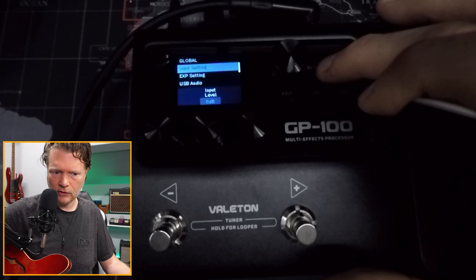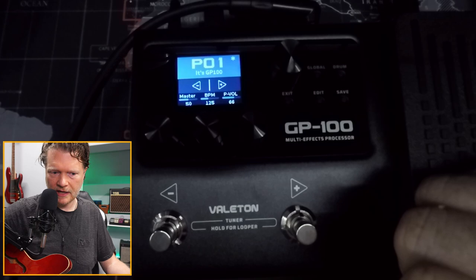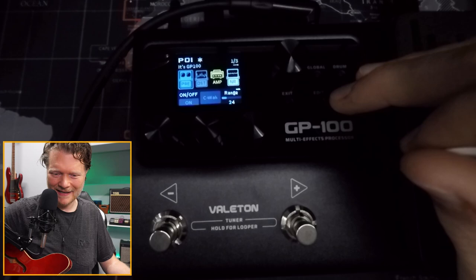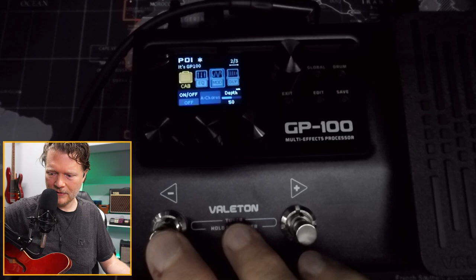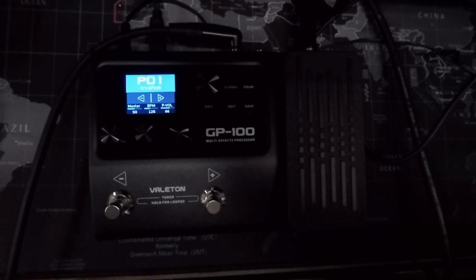Going to global settings all the way down to footswitch mode — I'll change this to patch, and now we're in patch mode. That chorus on there didn't sound good, so let me go back in and edit it and take that chorus out. Back to the patch. But anyway, overall this is a pretty good pedal. It's competing with those small universal pedals, and the fact that it's got all the effects you could possibly want, plus the cab simulators and amp simulators — I really like.